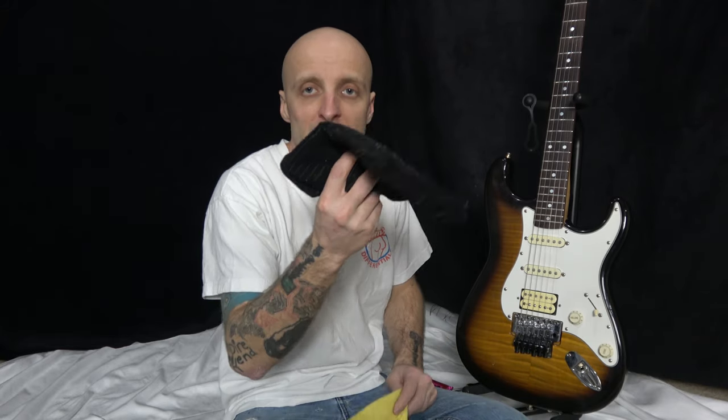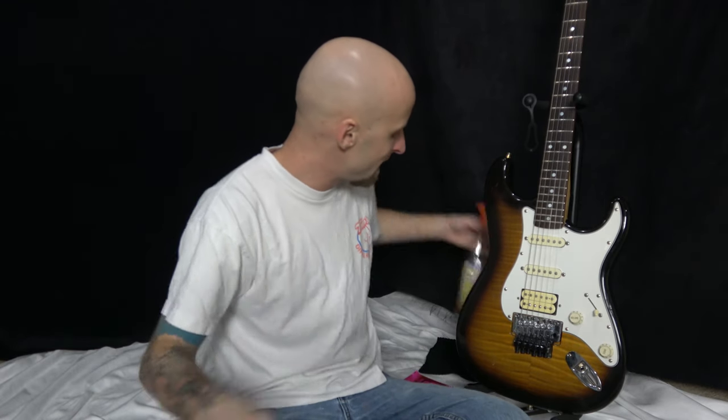Obviously you'll need your strings. I don't do it string by string — I take it all apart at once. I swear it's faster. While you have it all apart, you might as well clean it. Use a microfiber rag and orange wood cleaner on the whole guitar. It's safe for your neck and good for it.